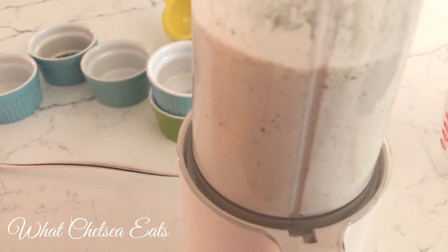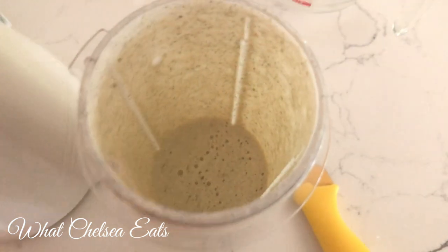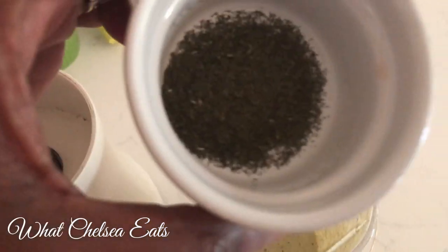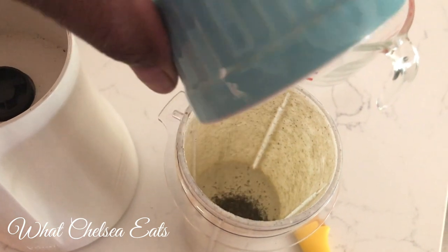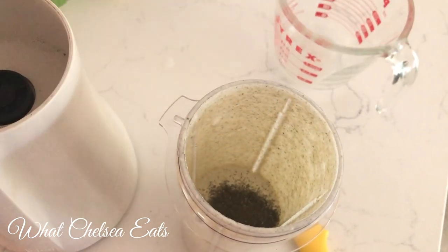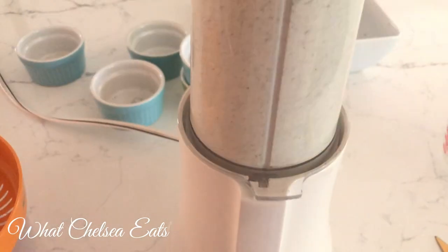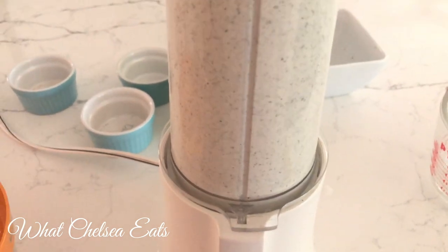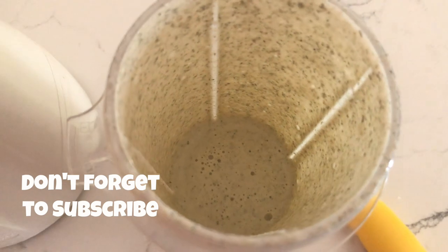Once the salad dressing is blended, we add the last ingredient: dill. I added about a half a tablespoon of dill. You can use whatever type of herb you'd like — if you don't like dill, you can add basil, parsley, or whatever you want. Then just pulse or blend it for less than five seconds to incorporate the herbs into the dressing.